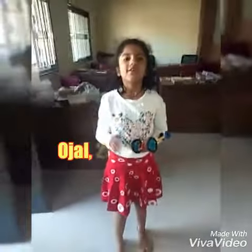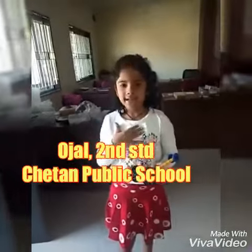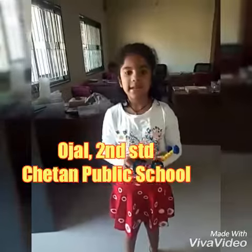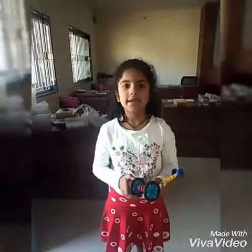Hello friends, welcome to Romotix channel. My name is Oja. I am studying in 2nd standard. My school name is Jeter Public School.